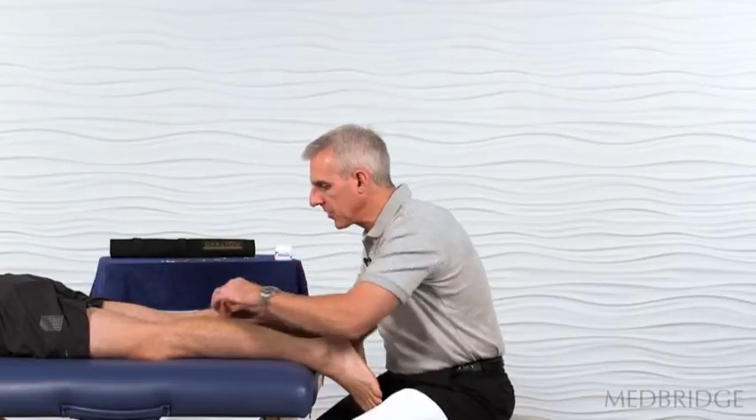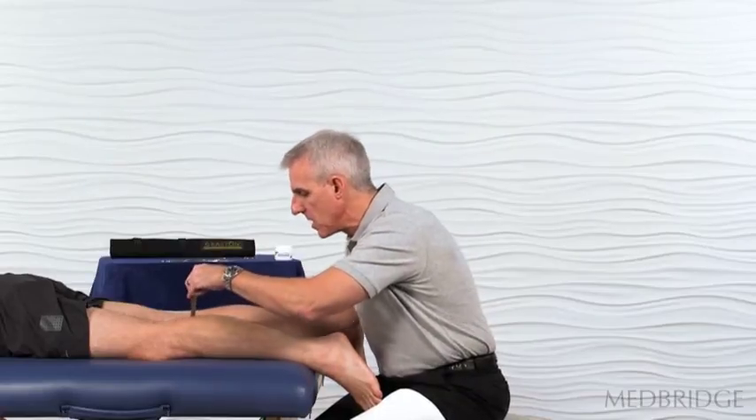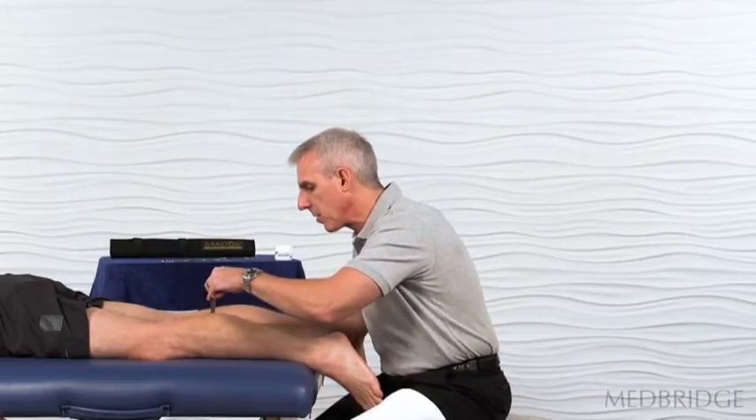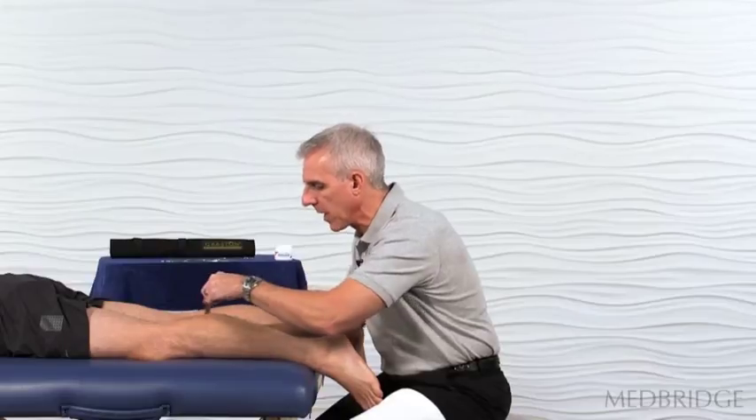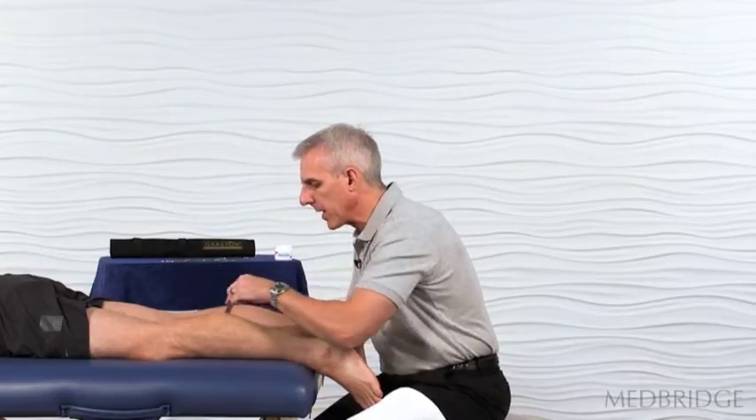Now where we find restrictions in this medial gastroc and maybe the interface with the hamstrings, we might start to get a little bit more aggressive — maybe increase the rate of our stroke, the speed of our stroke — and just try to mobilize that tissue.